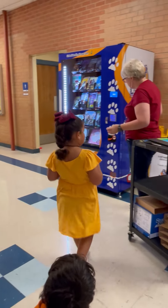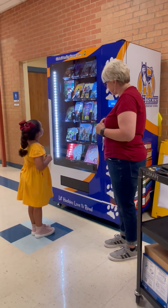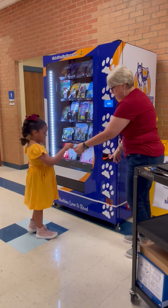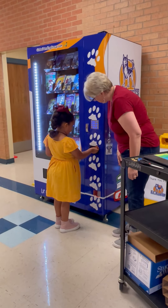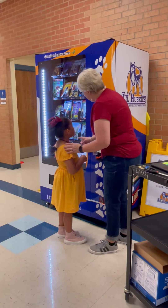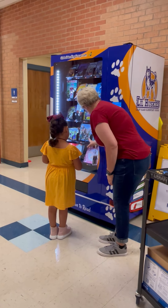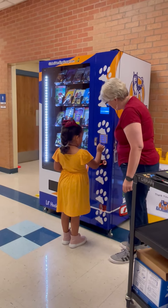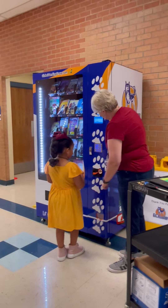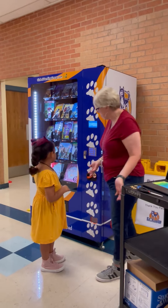So boys and girls, you're going to look to see what book you want to get. You want the Star Wars? Okay, you're going to put the coin in right here. It says there's money, but there's no money. So down here, you see what number it is? Zero, three, five. So right here, we're going to hit zero, three, five, and then hit enter. Did you hear it? It said one book — let me dry it up.